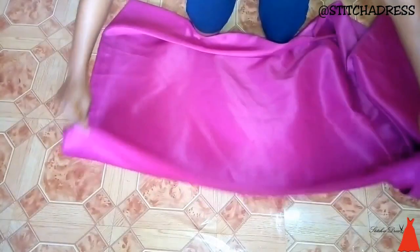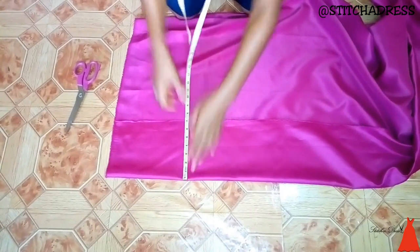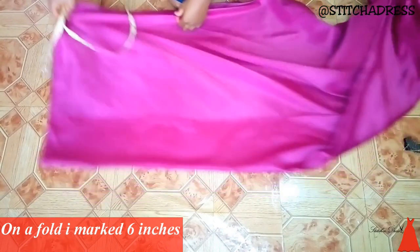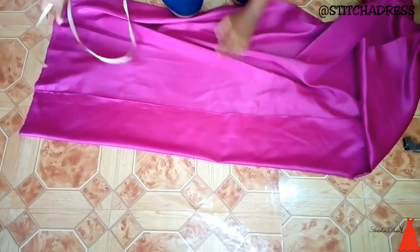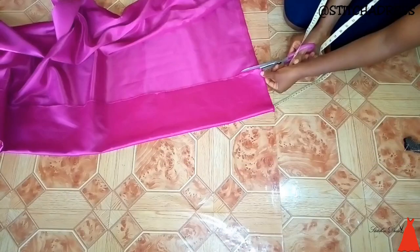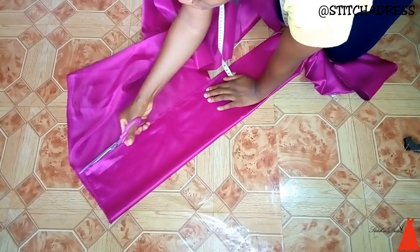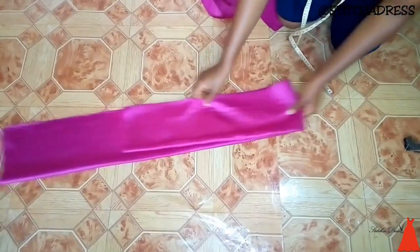Starting with creating the ruffle, I folded my fabric into two and on a fold of two I marked six inches across the entire length of the fabric. On a fold of two I'm marking six inches, which means by the time I open up the fabric I'll have 12 inches as the length of the fabric. The width I made up to 70 inches because the measurement of my over arm is 40 inches and I needed an extra 30 inches to create the ruffle. So my width was 70 inches and my length was 12 inches.